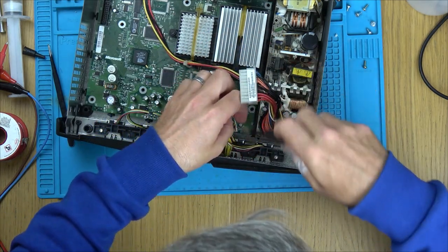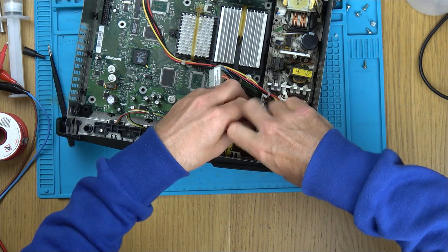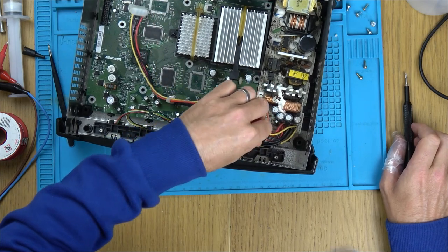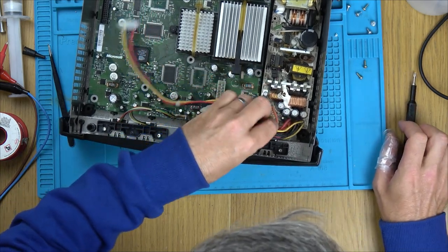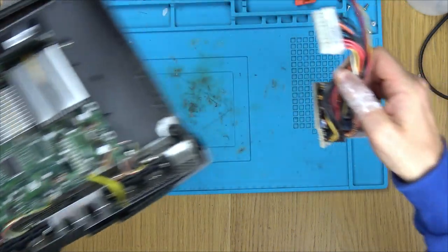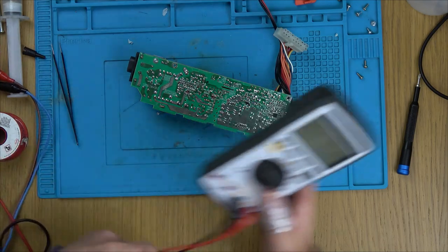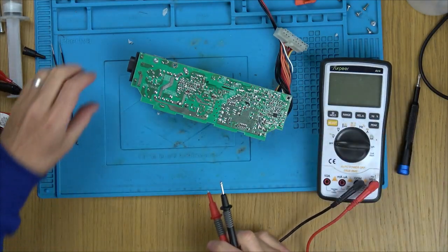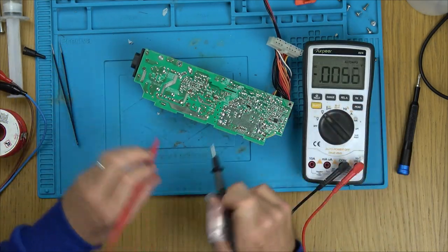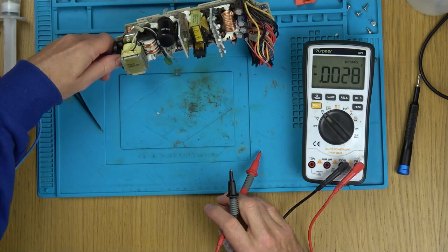Be really careful not to touch anything underneath until you've measured the capacitor as I do in this video, because that capacitor can store huge amounts of energy — enough to shock you. I'm just holding the wires and not touching anything else. Let's measure these big caps. The massive capacitor is here — let's see if there's anything left in it. No, there's not. I think it's safe to work on.